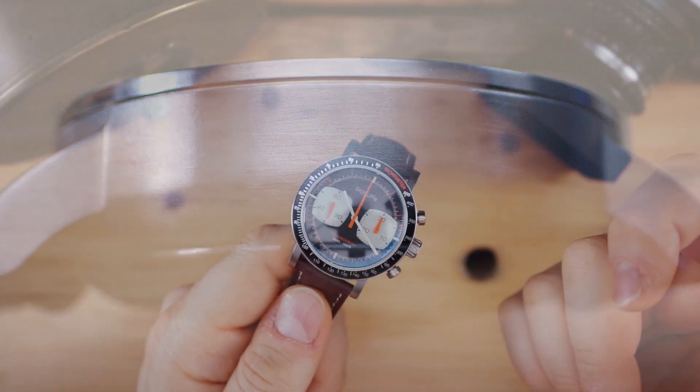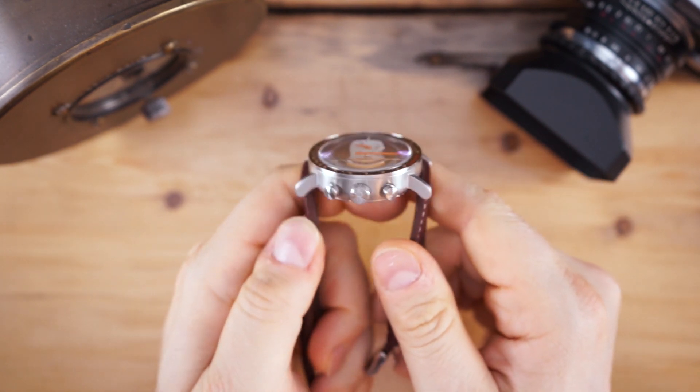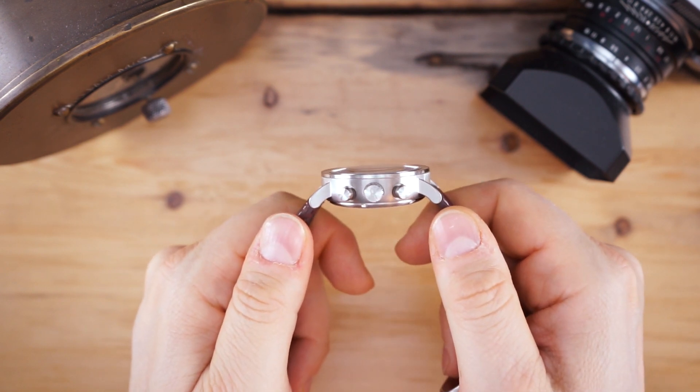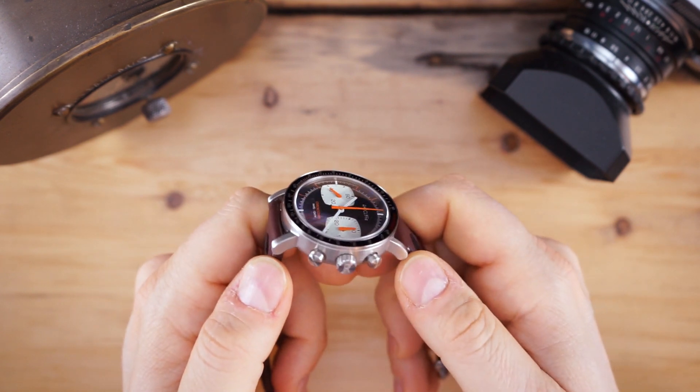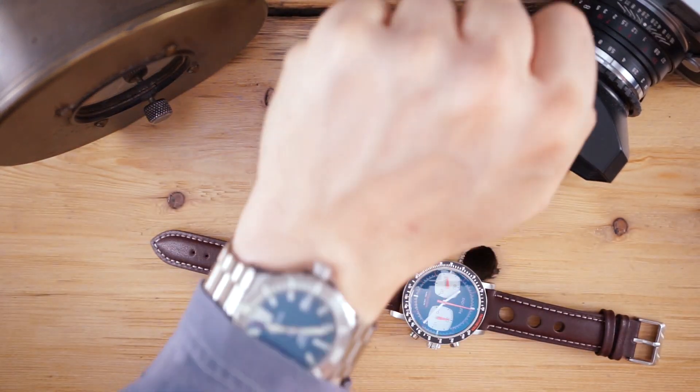Very quickly I'll throw it on my wrist. As mentioned, this is a 40 millimeter watch with a 47 millimeter lug-to-lug width. At 13.9 millimeters it's thicker than I would like to see, however it's not a deal breaker, and I'll show you that on my wrist really quickly.